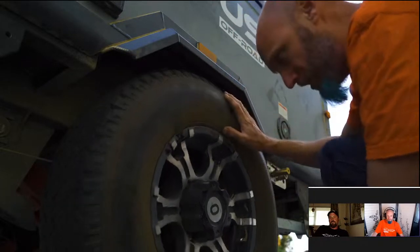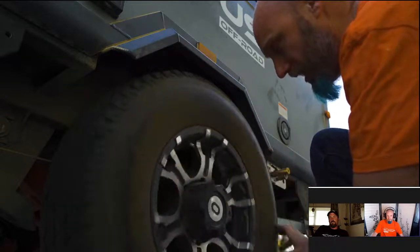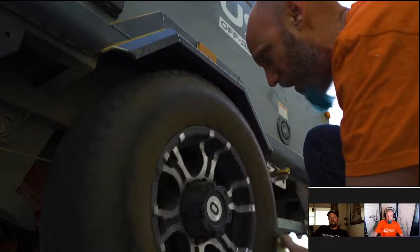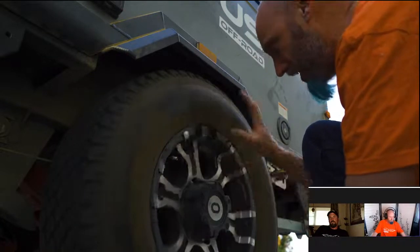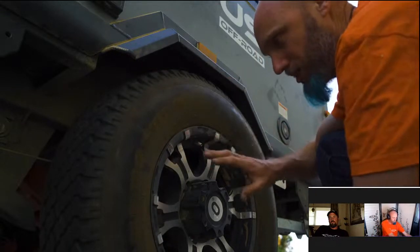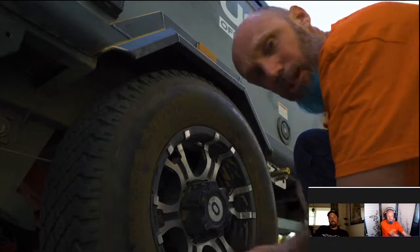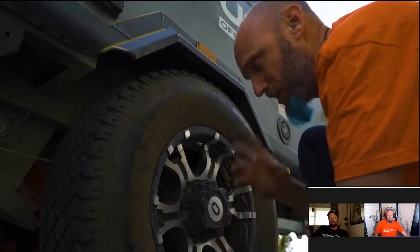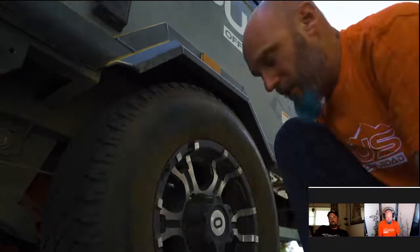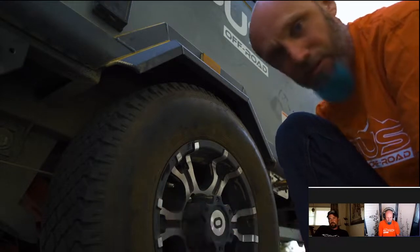While spinning, I'll also check the rim for cracks and anything abnormal. These are aluminum so they won't rust, but I'm checking everything. We've given the brakes, tires, and bearings a quick check. Now I'll lower the tire back down and check the suspension and air pressure. I'm at 55 PSI.